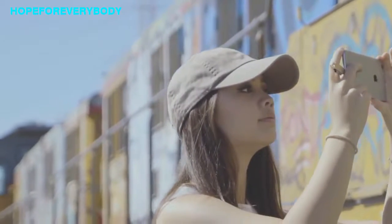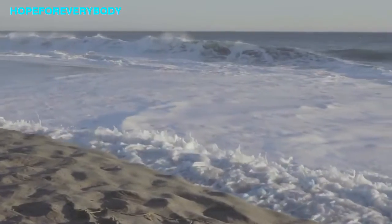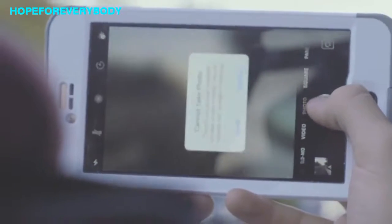The iPhone is the perfect camera. It's always with you to take great photos of life's greatest moments. But with so many great moments to capture, sometimes we run out of storage.